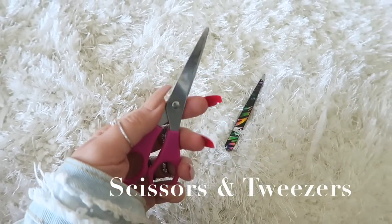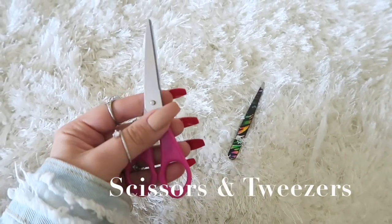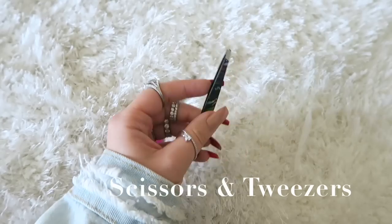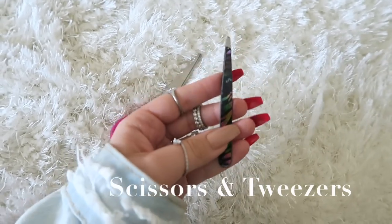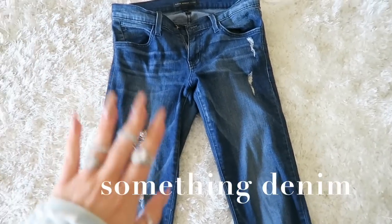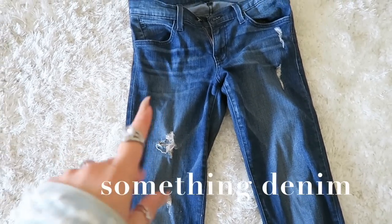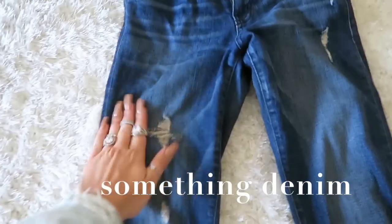Back at it again with the super easy DIYs. You only need two things for this: some scissors and some tweezers — which apparently are my favorite tool because I use them in everything. Oh, and you definitely, obviously need some denim to rip. So just pick your favorite denim and we will get to tearing it up.